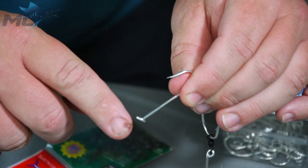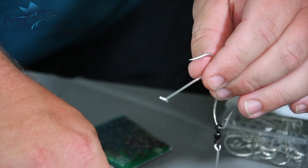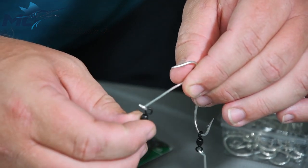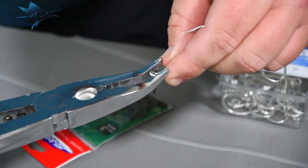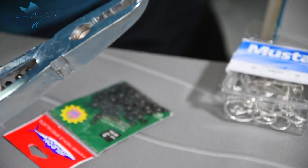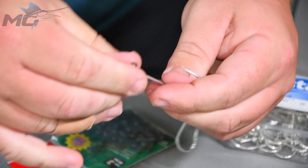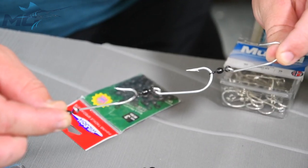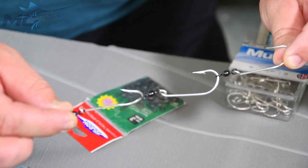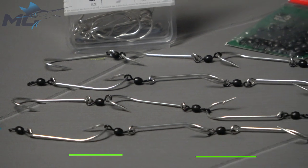On this last hook, some people do like to put a swivel on it, some people don't — it's a personal preference. I like to put a swivel on it; it stops the line twist. So whack one onto there, close it up, and there you go — there's the finished product. It's the easy way to make a set of gang hooks on a wet and rainy day, so you're set up ready for your next adventure.